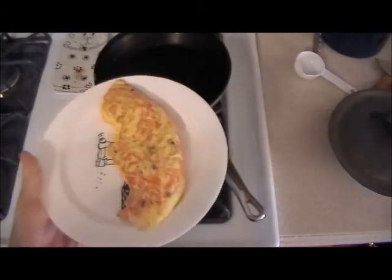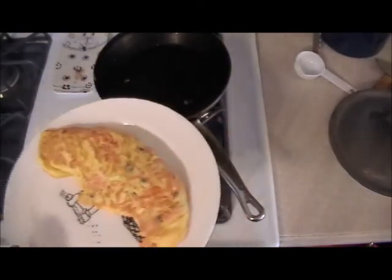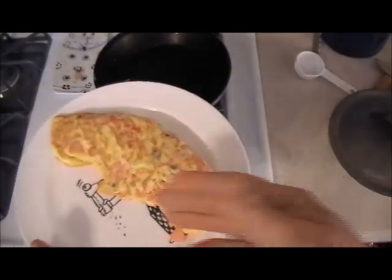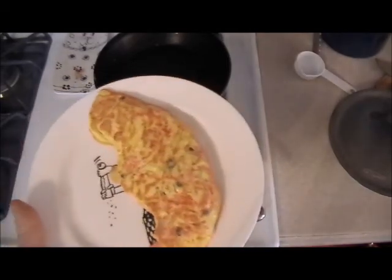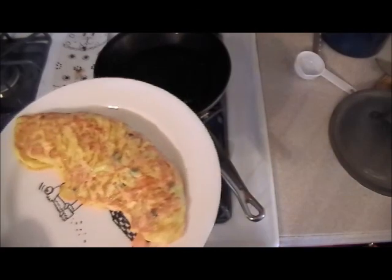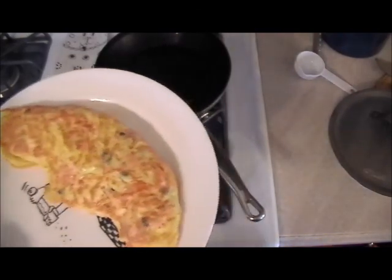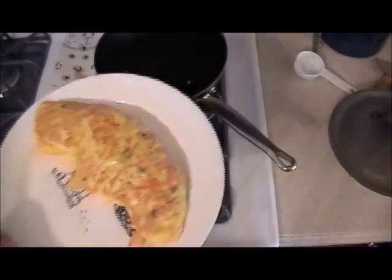Not like the omelettes they serve you in diners, which are flat and cooked on a grill. You can accompany this with whatever you like. I usually just have toast, sausage, or ham — but you have salmon. Ham and salmon go great together. Hope you enjoy it.